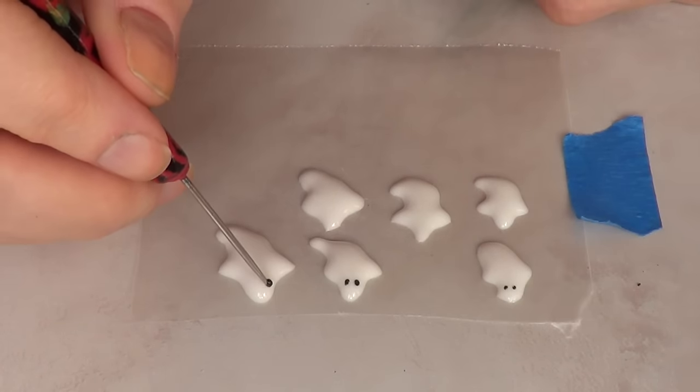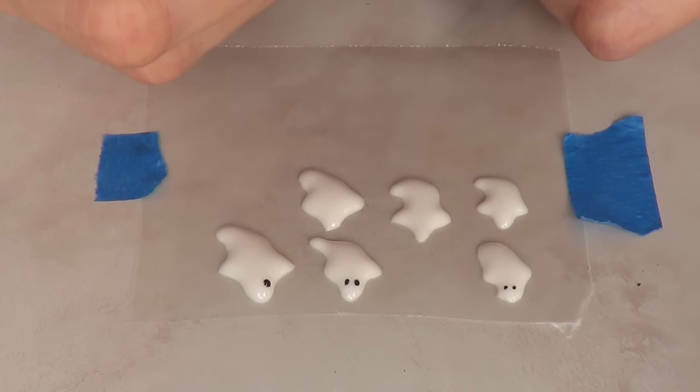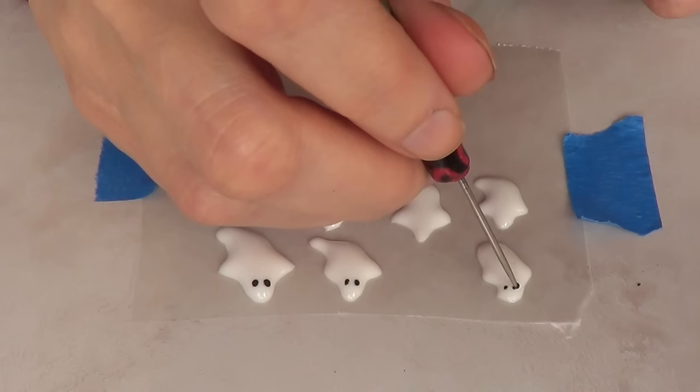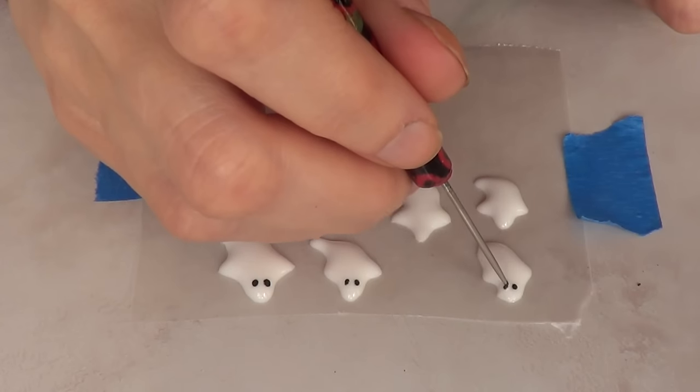Before that dries, I'm going to use a wet-on-wet technique for the eyes — just applying two dots with my royal icing in black. And that's it for my ghosts!